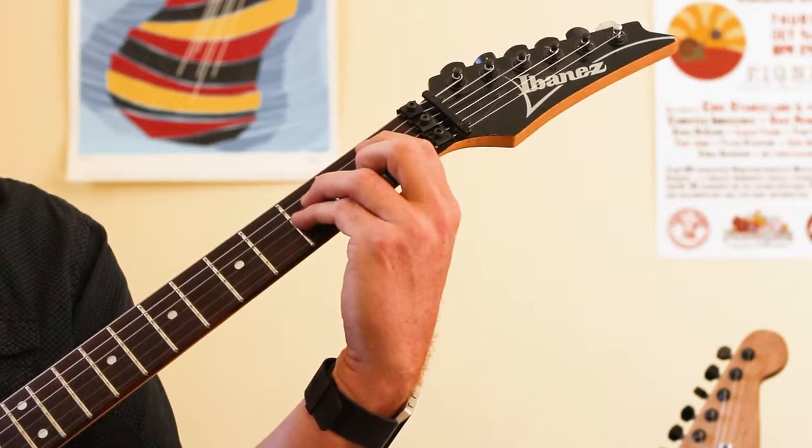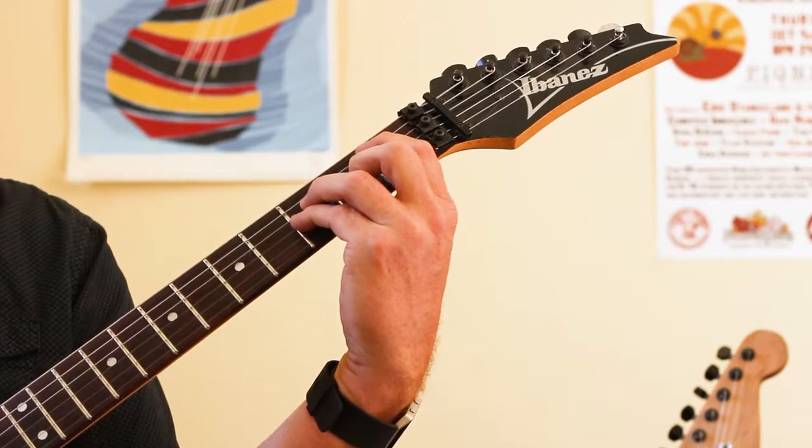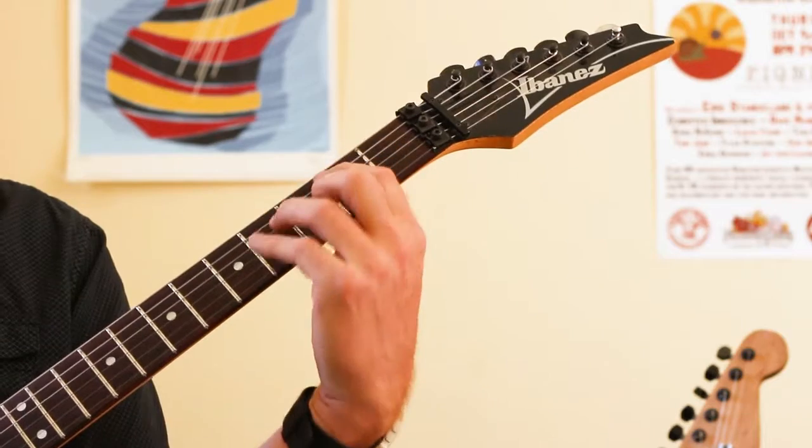Same exact thing on the next string, and what you're going to notice is when you do it on the next string, it's going to sound kind of sad — and that's basically a minor chord.